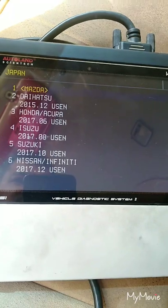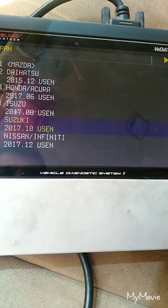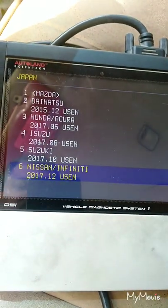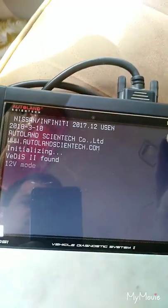Very easy with the scan tool. Nissan Infinity — doing an automatic search. Nice little radius to connect.